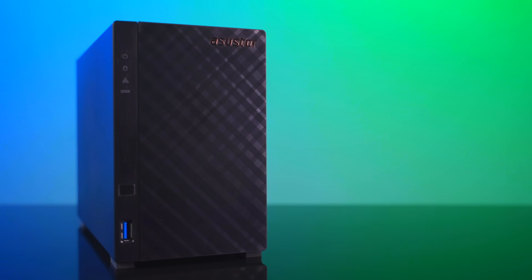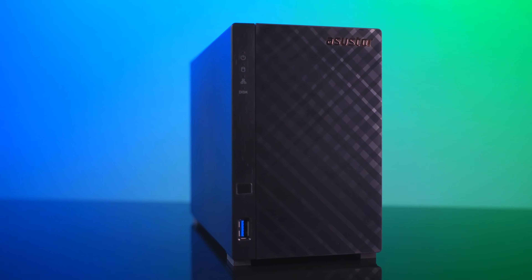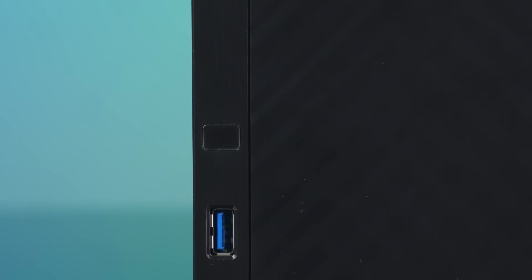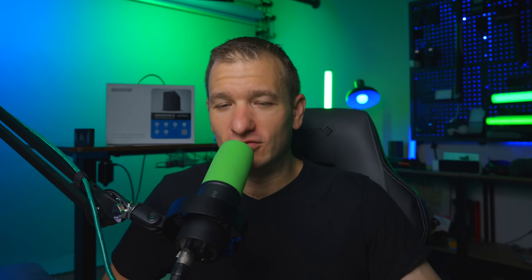Let me give you a pre-word here: Asus Store kindly sent this unit out to me for review after I reached out to them. I had to buy all the drives myself, so they literally just sent me the unit itself and I went out and acquired some drives. Asus Store will not see this video or have any say in it — this is literally just my opinion on this unit.